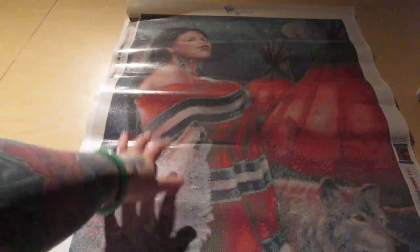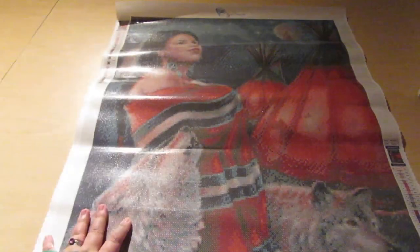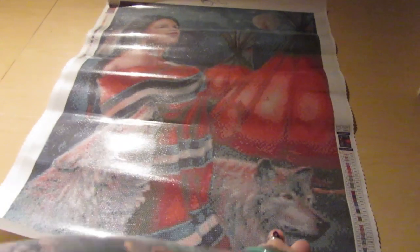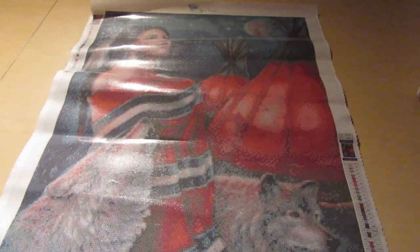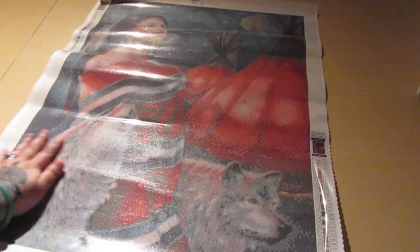So here we have this beautiful indigenous woman with some teepees in the background, the moon up there, and two wolves. This one is just howling, and this one is just like, chilling like a villain over here. The bottom right-hand side, you have the schematic, and on the top left, you have the schematic as well. Here's the thumbnail — you can see that — and the color list. So it looks like there are 30 colors, and it's round. It sure is sticky!